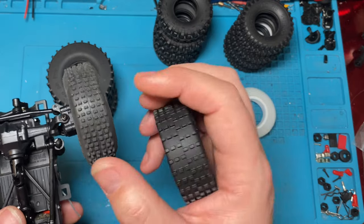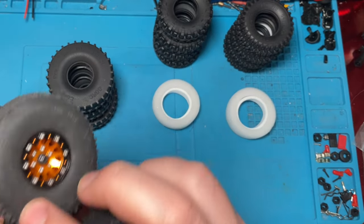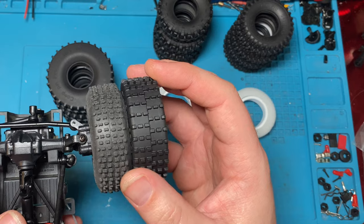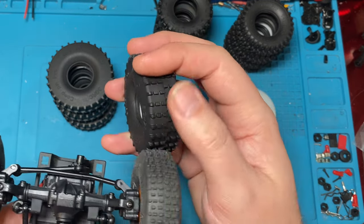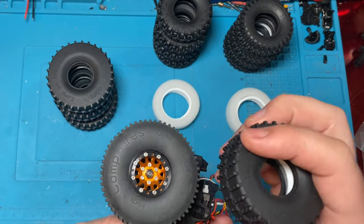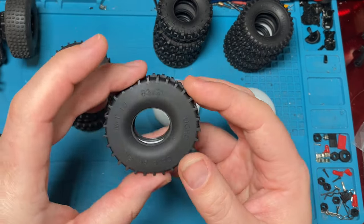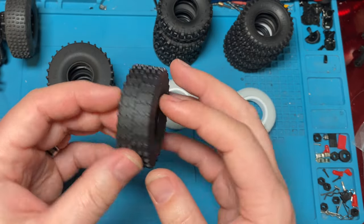These are pretty narrow — these are 19 millimeters wide, but the OGRC pin comps are 21. So you have an extra two millimeters of width. So you have extra tread, a little bit extra tread. The wider lug, and they're not quite as tall. They're a little bit smaller — these are 65s, these guys are 63s, so two millimeters shorter. So a 65 versus a 63, and a 21 versus a 19.